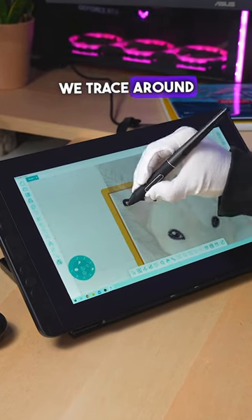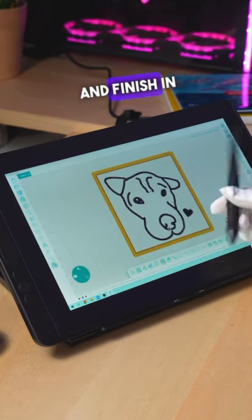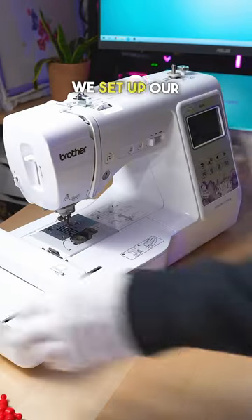After importing the image, we trace around the picture with a satin stitch to give that outline effect and finish in a matter of minutes. Next, we set up our sweater for embroidery.